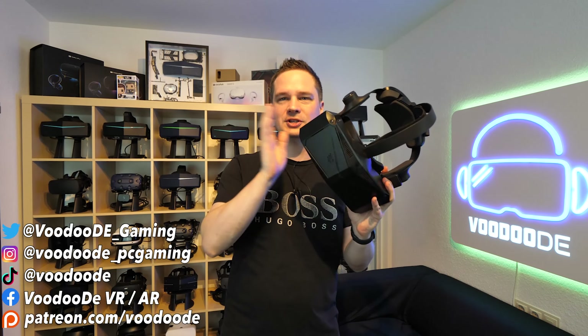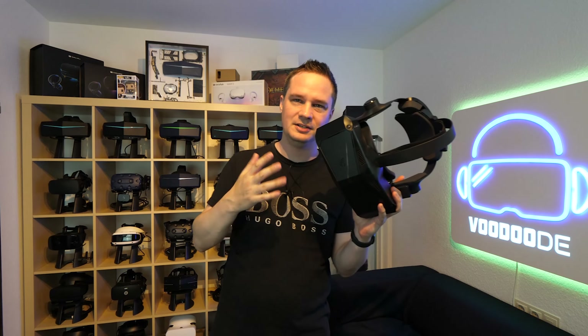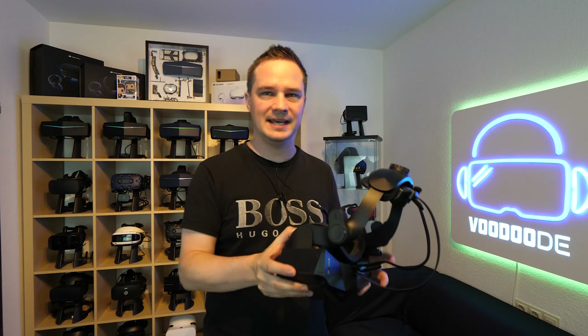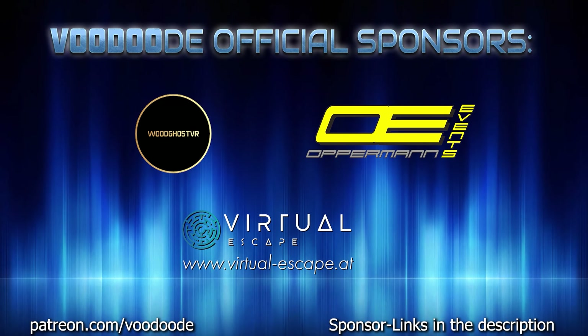Welcome back to virtual reality. My name is Thomas and you're watching Voodoo.de VR. In this short video I will show you a first glimpse into the Pimax Crystal eye tracking. They sent me a beta version of the new software to try the eye tracking — you can activate it, play around with it, and adjust it. Thank you to my sponsors Voodoo's VR, Opperman Events, and Virtual Escape.